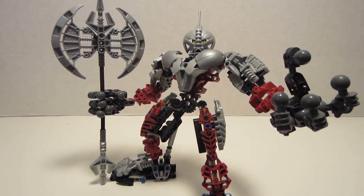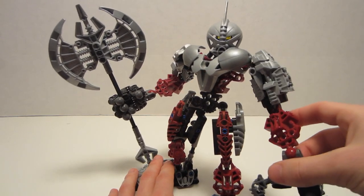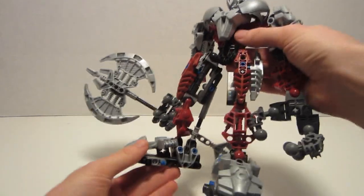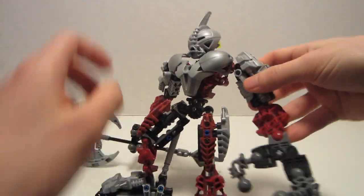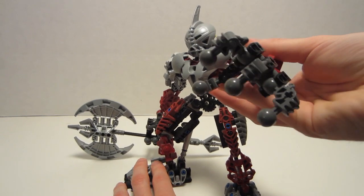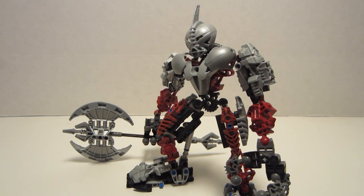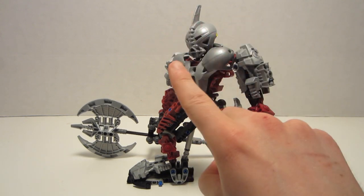Jokes and veiled sarcasm aside, let's get into the pros and cons of this unusually short Titan. Starting off with the pros, Axon has a consistent color scheme of dark red, silver, and black. The first pro would be his articulation. He has the standard amount of three points in his legs, one in the head, and three in the arms — except for his hands, which have an additional four points of articulation each. To my knowledge, Axon was the first set to feature articulated fingers, regardless of their build — though I may be wrong, so let me know.